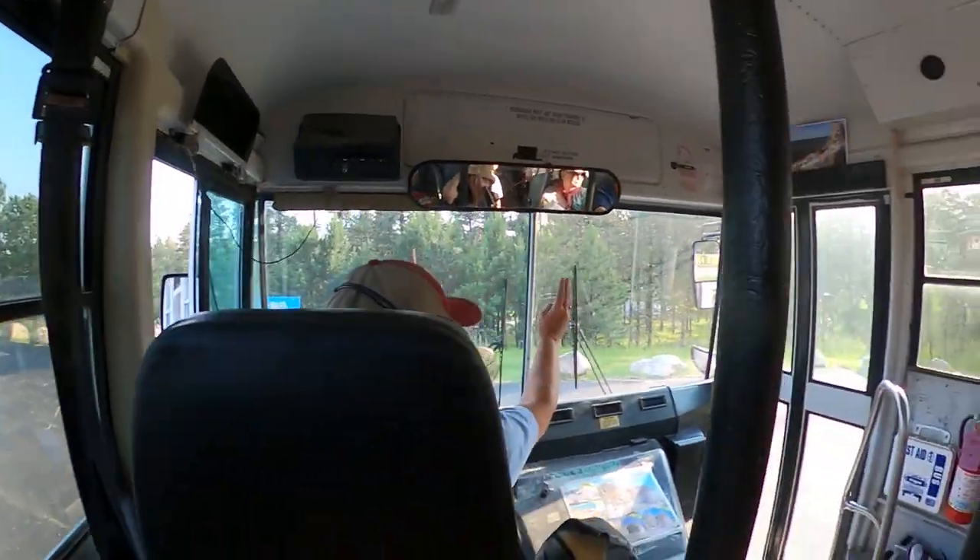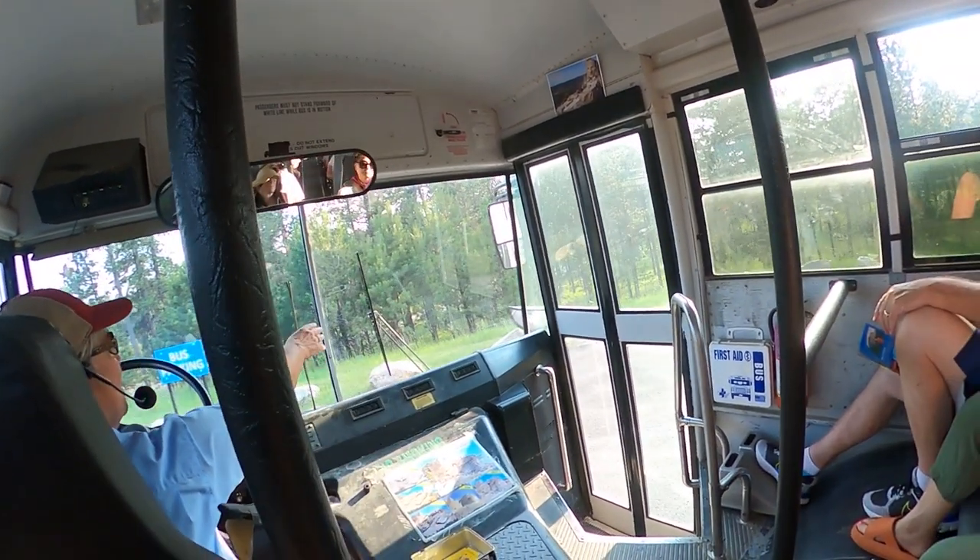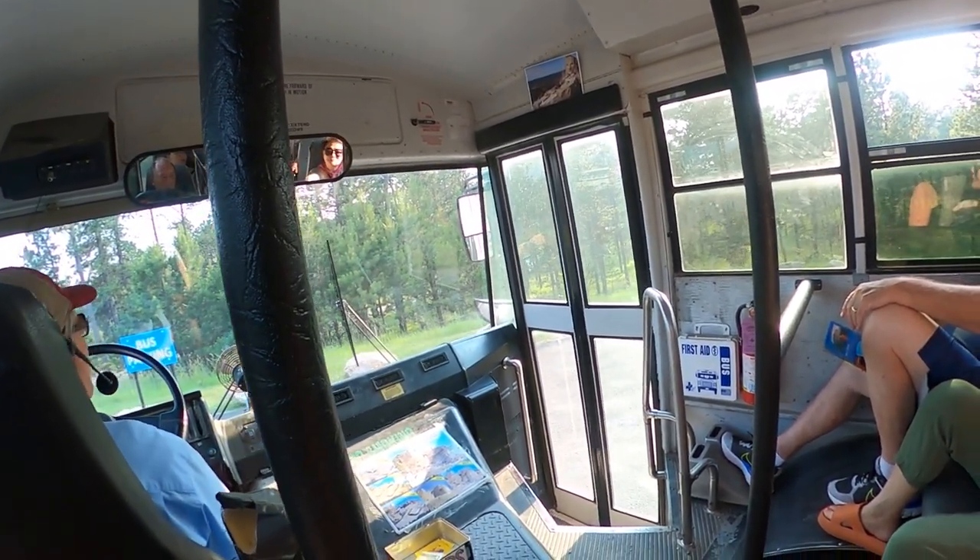Down here to the right — about 2 o'clock on the right side of the bus — as we come around, there's a little white building down there at the base of the hill.